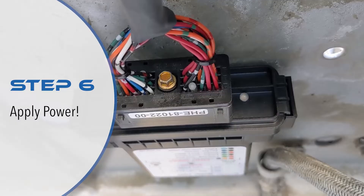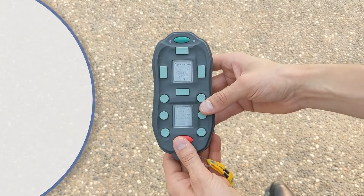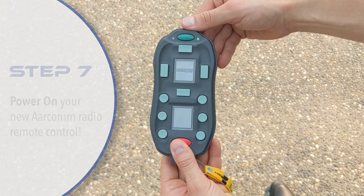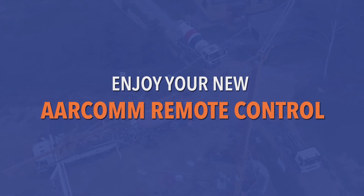It's time to apply power. Once the receiver is on, you will notice a white LED light. Now you can turn on your new Aircom remote. To apply power, follow the instructions on the LCD. You can now enjoy your new Aircom remote control system.